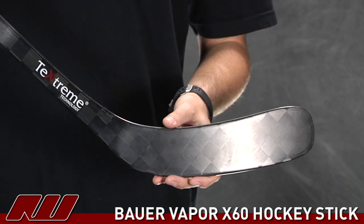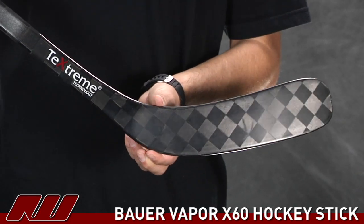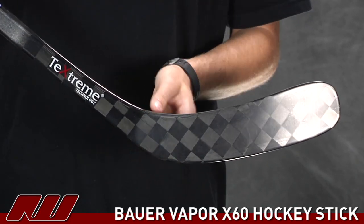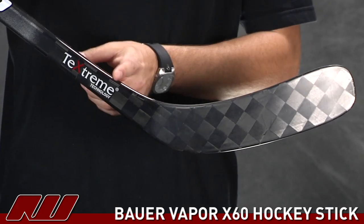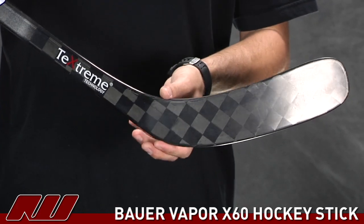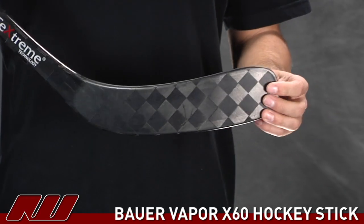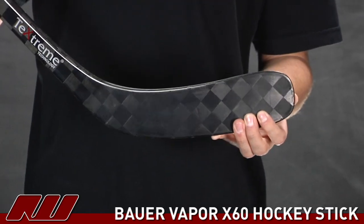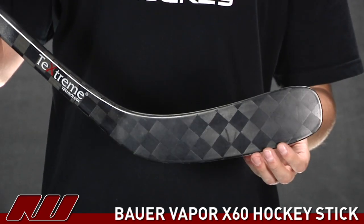Another new feature they put on this stick is the expanded throat — that's the PureShot technology. Basically, right here they've added some materials on the upper portion, making that angle a little bit wider as it comes through. What this is going to do is add strength to the blade and rigidity to it. As you take your shots, you're not going to get any flex or play towards the end of the blade, so you're going to have pinpoint accurate shots.